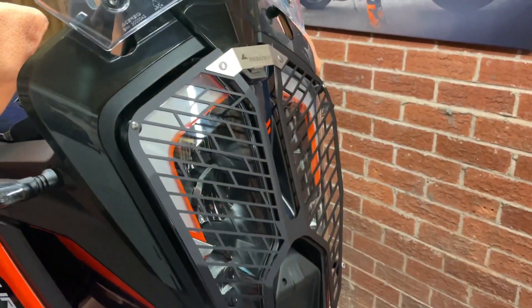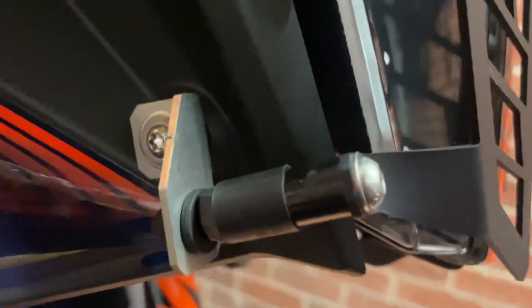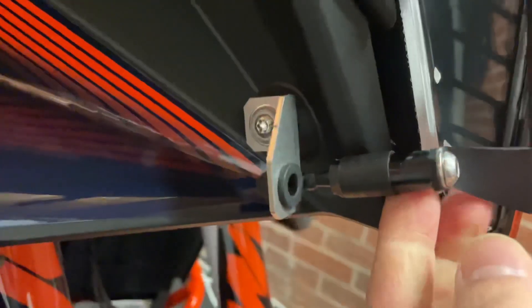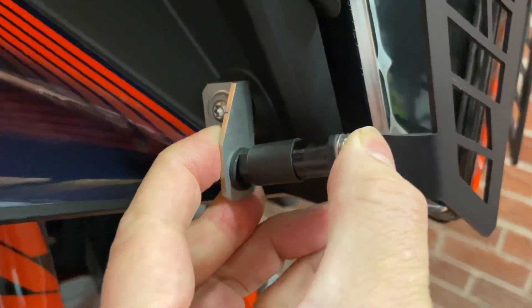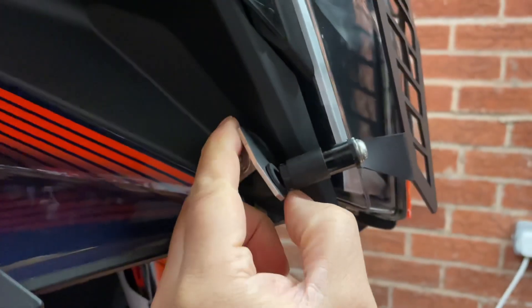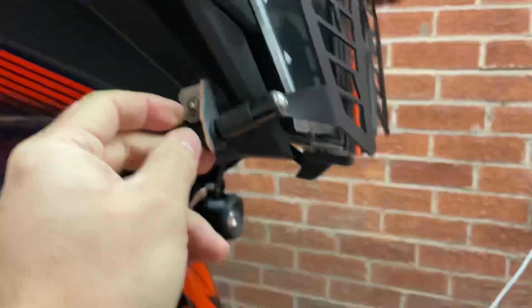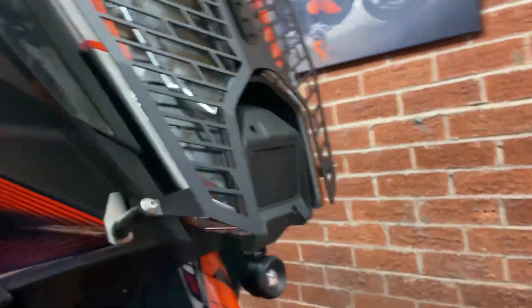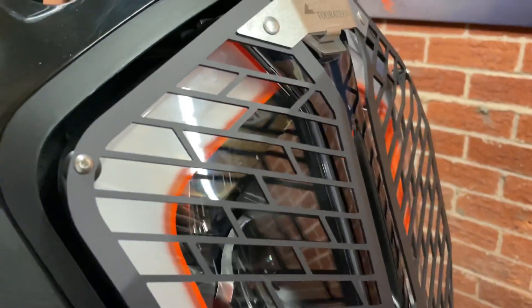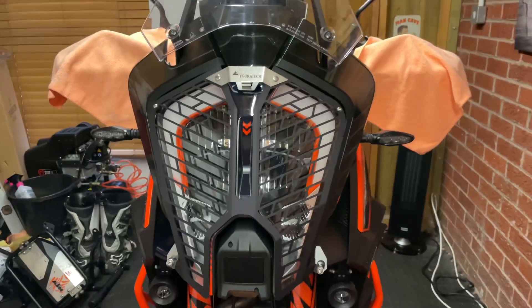As you can see it's got the Touratech logo. It is just clipped into these things down here which just pop off and clip back in. If it's wobbling you can adjust this so it has a bit more tension — just pull it tight as long as you've got clearance. It's really, really light and it looks nice, more aggressive.